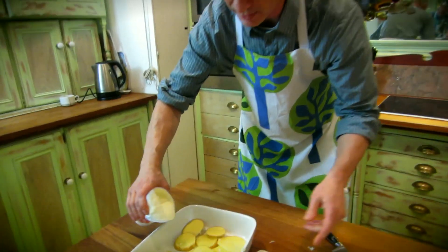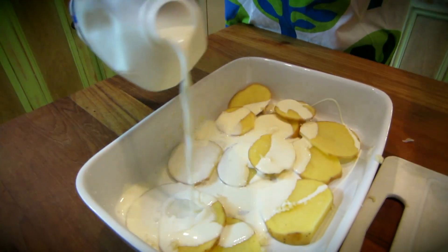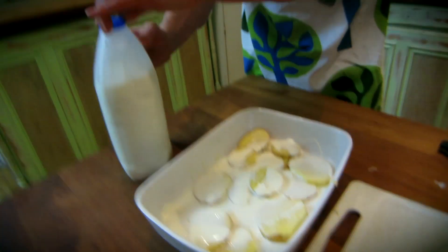And then what we're going to do is pour a bit of cream on, and a bit of milk. Some people make this dish totally with milk, some totally with cream — I'm going to have a bit of a mix.